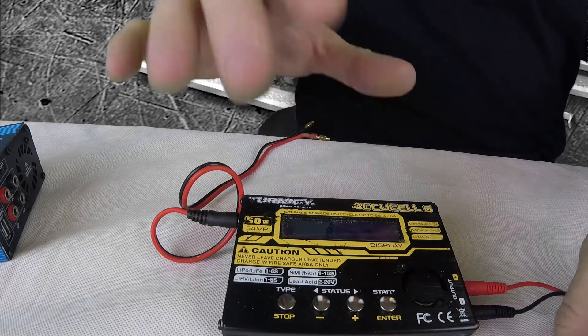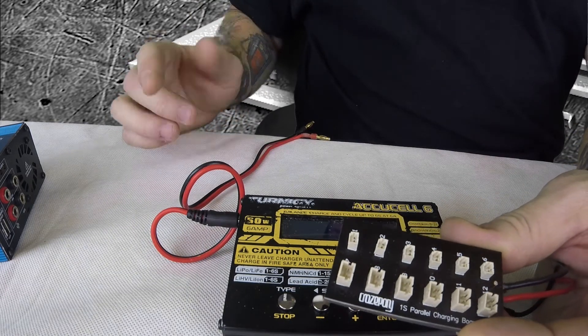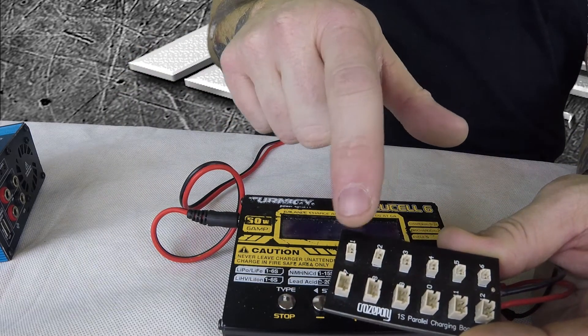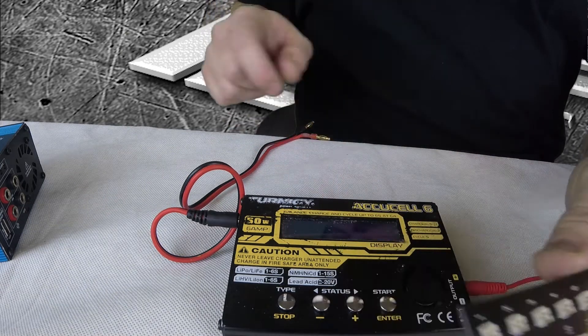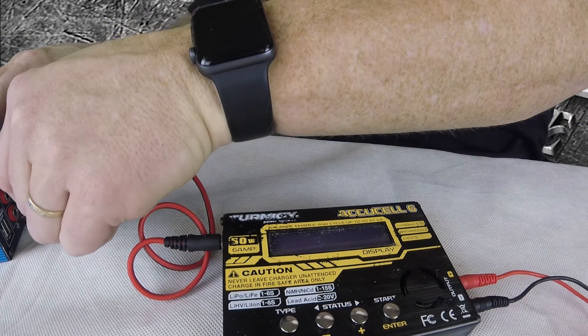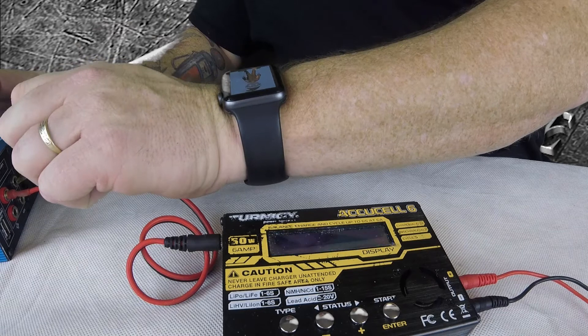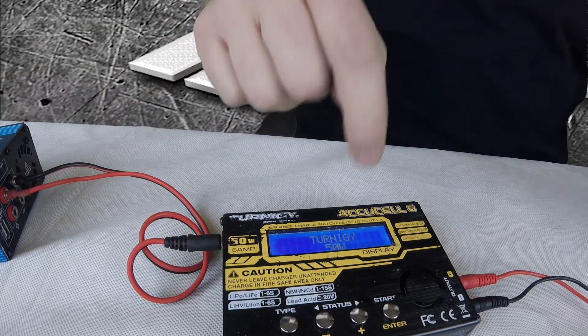Alright, so I've got the charger plugged in and I'll walk you through how it works. Obviously we've got the charge port — this is for the high voltage Tiny Whoop batteries or the regular ones. We need to plug this into a power supply, which I've got right here, the LRP 20 amp. It comes up at 50 watt.